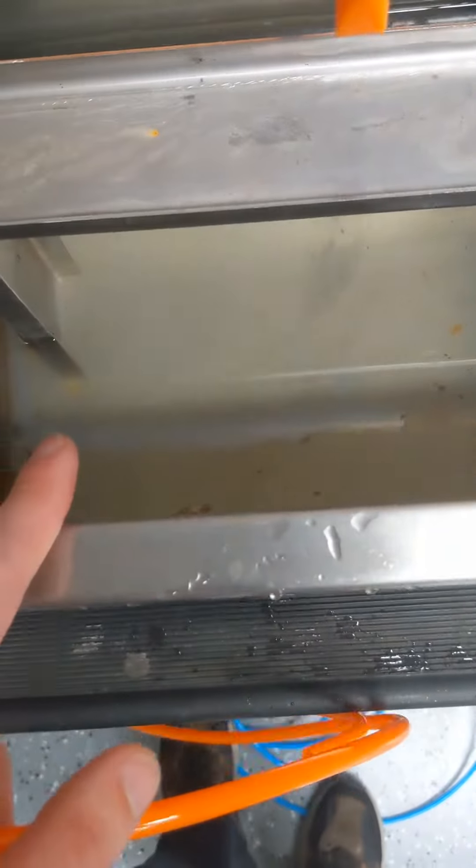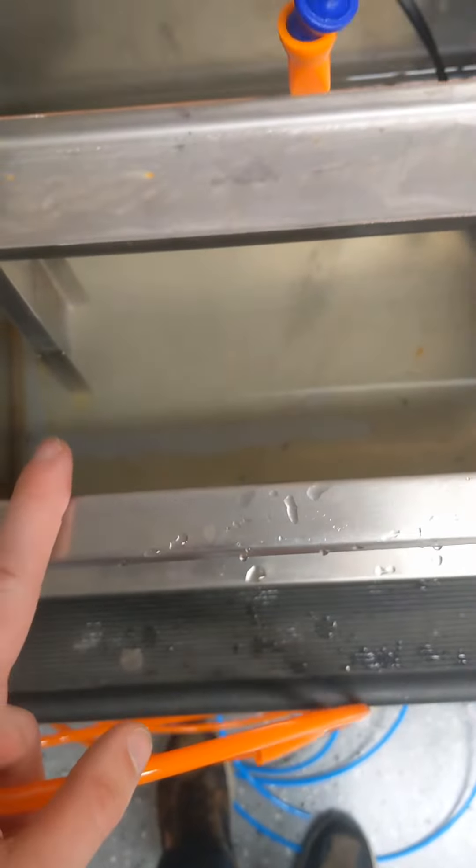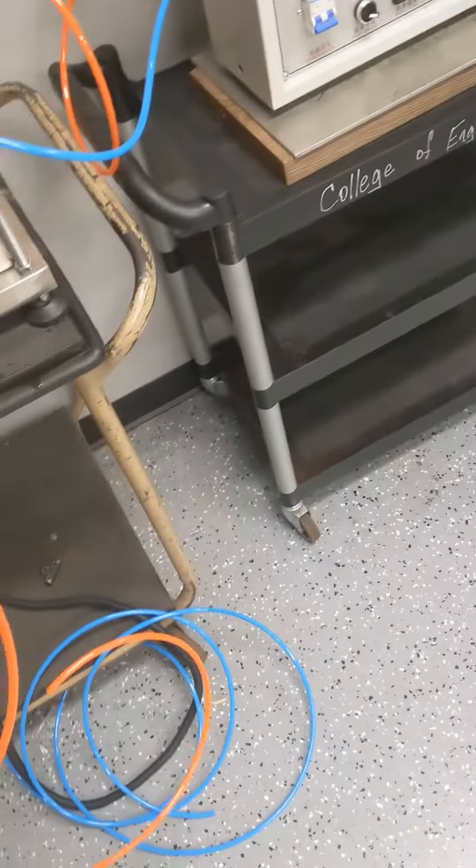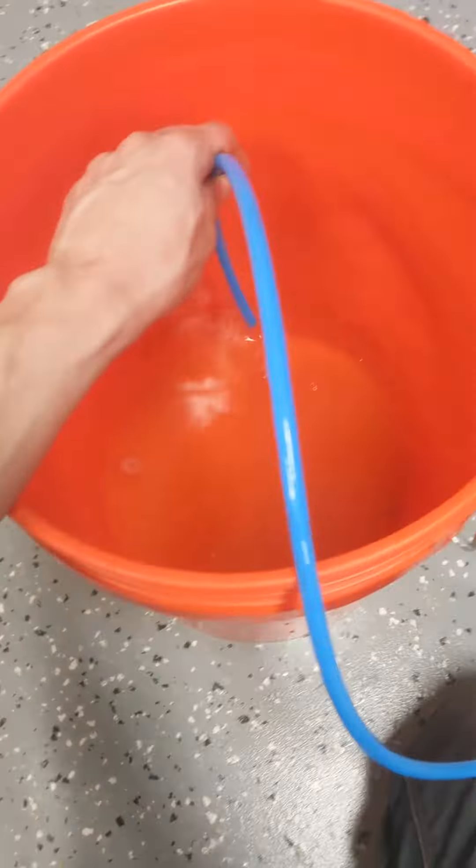This is our second week with our actual extruder setup, and fun things — rust. So we're going to clean this out before we start extruding with it, which means I get to use a siphon and suck it out. Real fun. We're almost done, just a little bit more. Gross.